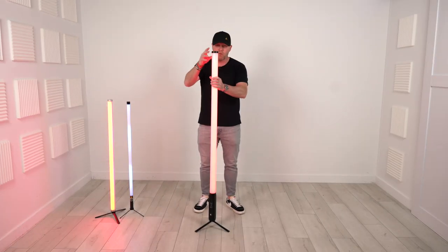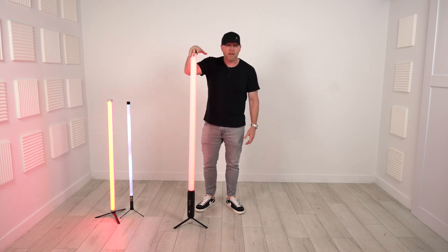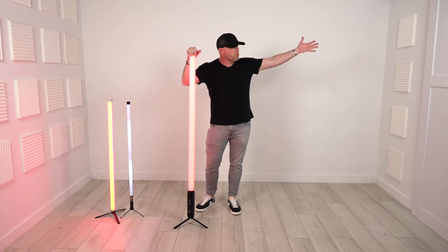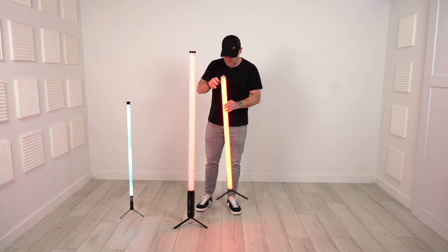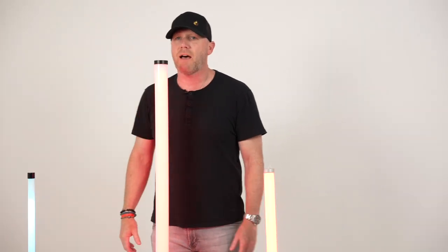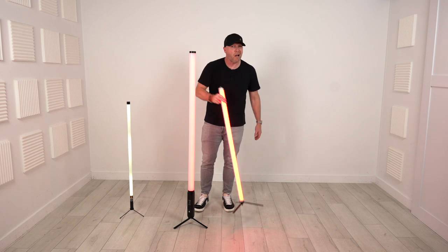The newest in the tube lineup for me is the Both Lighting Titan Tubes. You've seen me make Both Lighting videos on their Sparks, their up lights, their new square up lights — and now the Titan Tubes. Look how big this thing is. There's the AX1, and the Titan is up to my chin — I'm like 5'8". They're giant, I'm not going to lie. Is that good or bad? I honestly don't know.